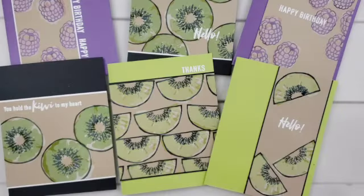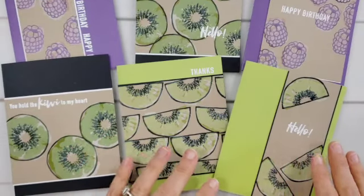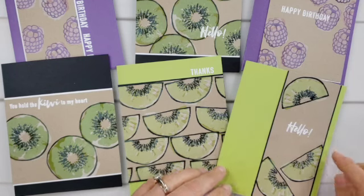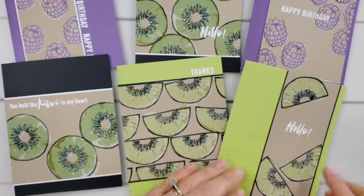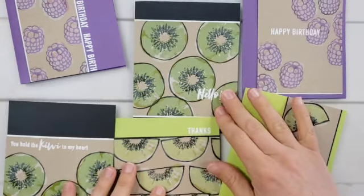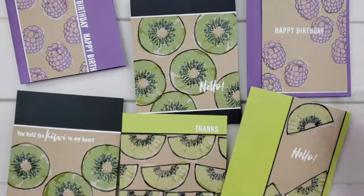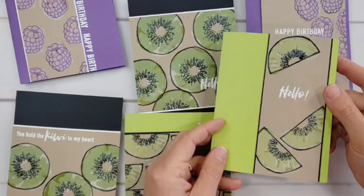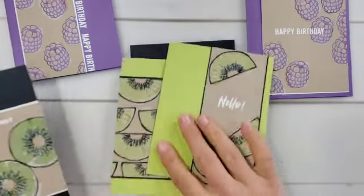Here are some cards I created for another tutorial that really show how nice it can look to have that matted look. On these cards I only matted one side — the left and right sides, or the top and bottom — I did not mat all the way around. But it shows how it really helps the pieces to stand out from the background of the card.